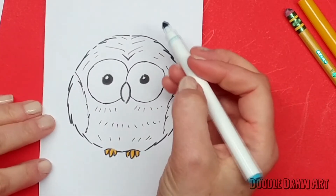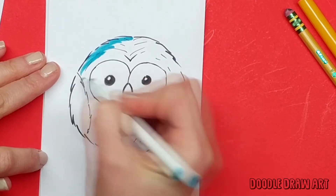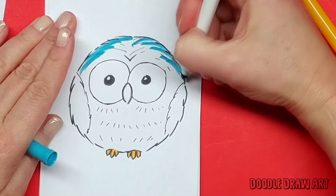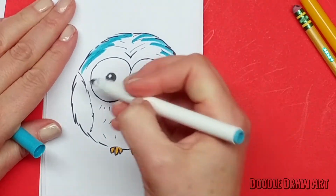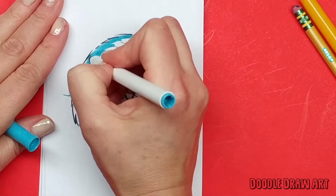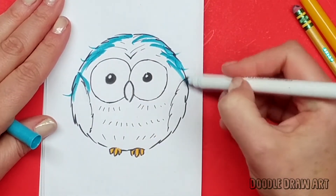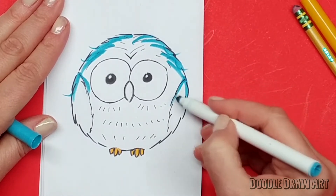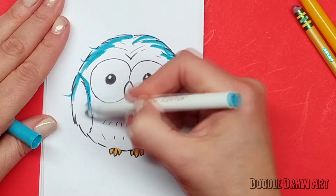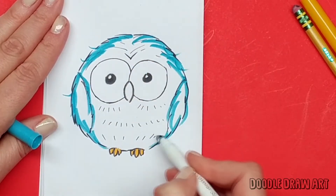I'm just going to go around making some feathery lines, the same way we did before. It's okay if you go outside the lines you already made because maybe he even has some extra sticky-outy feathers — it makes them kind of cute. I'll bring my lines all the way around the owl just like this.